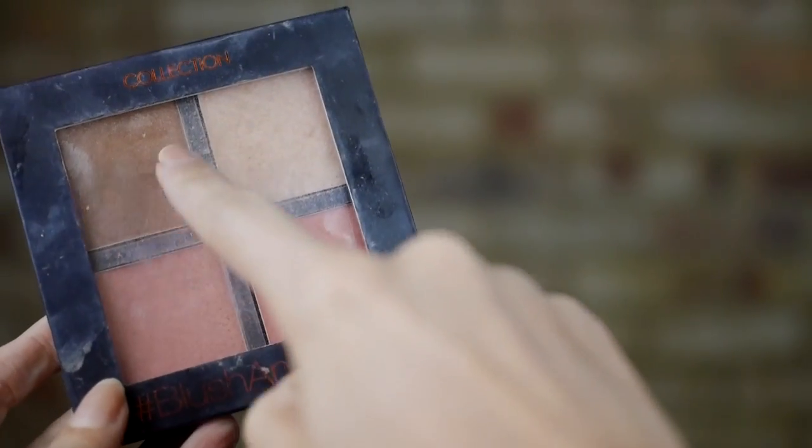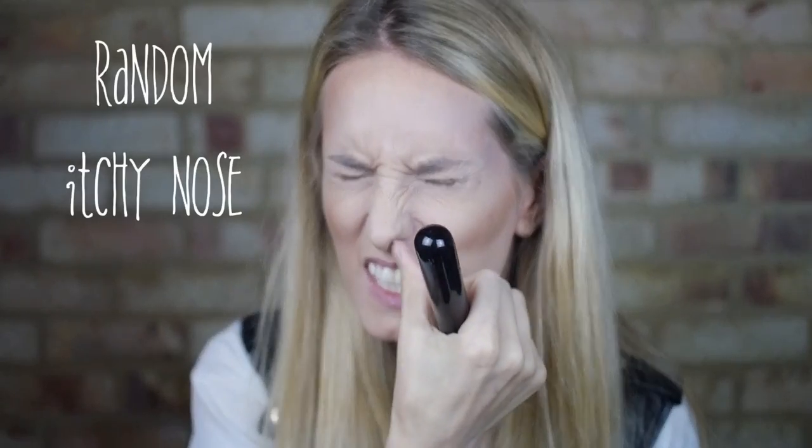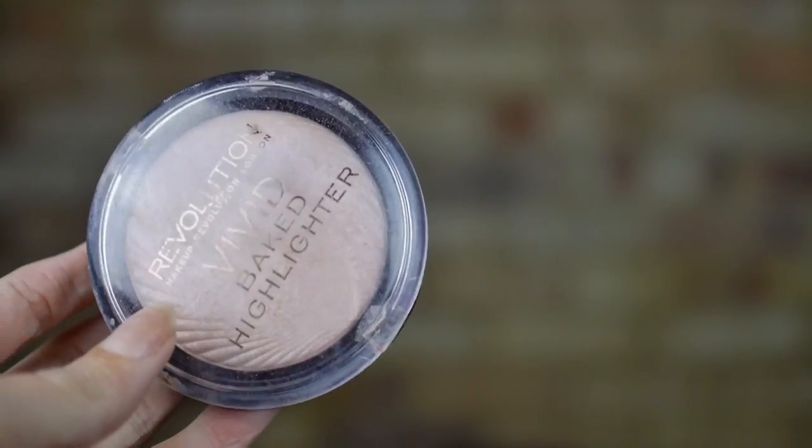Next up, some exaggerated contouring using my Collection Blush and Glow palette. Jareth has amazing cheekbones so we need to carve those out as well as chiselling that jaw. I'm either concentrating really hard or I'm extremely cross here. We're not going for a subtle highlight — it's okay to see those glittery pigments and to make the cheeks almost look like they're sparkly white.